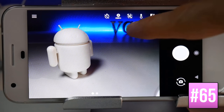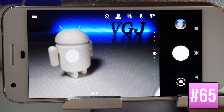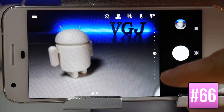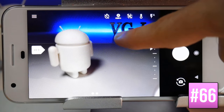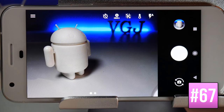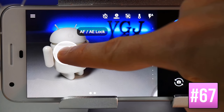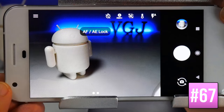Tapping on a subject on screen refocuses to that subject, letting you switch between foreground and background. An exposure meter appears on the right which you can use to make the shot brighter or darker. Long-pressing on a subject long enough sets the camera to AF-AE lock, meaning that subject stays in focus no matter how you move the camera. Tap anywhere to turn off AF-AE lock.